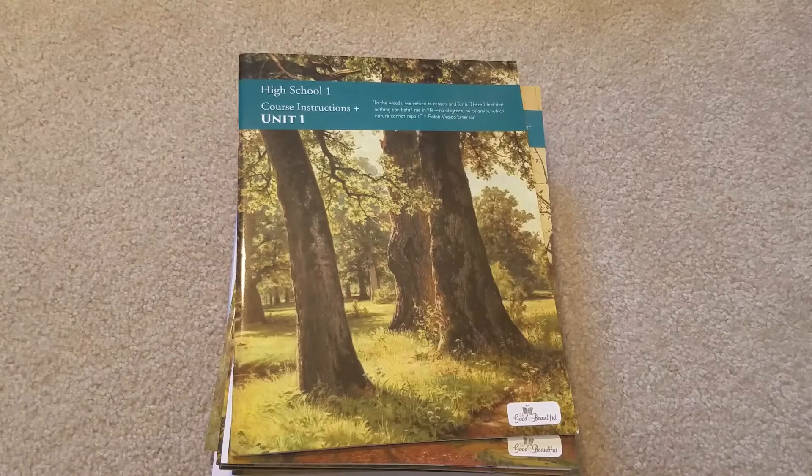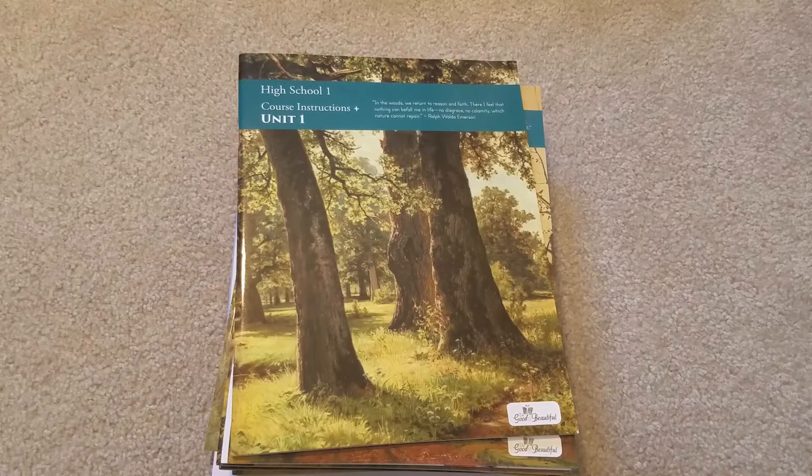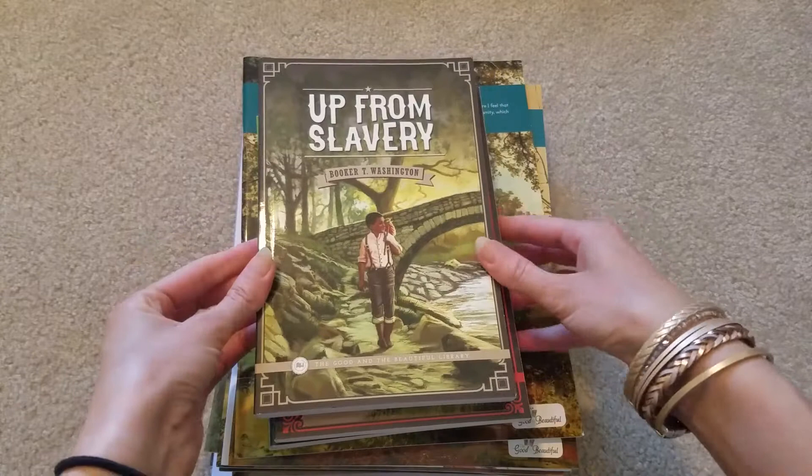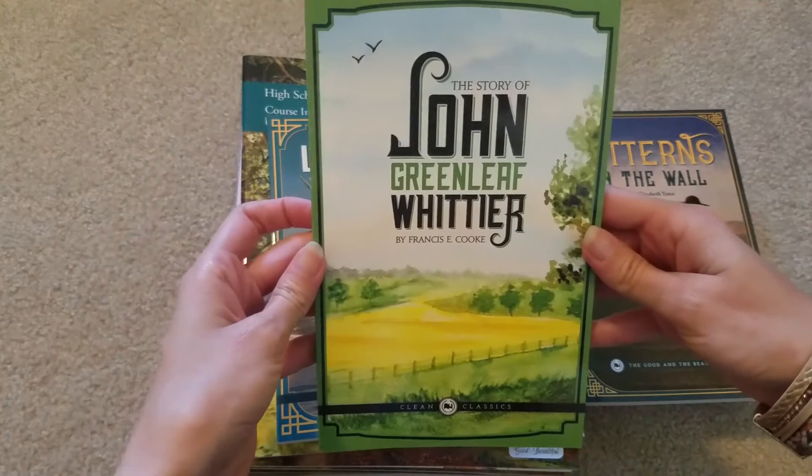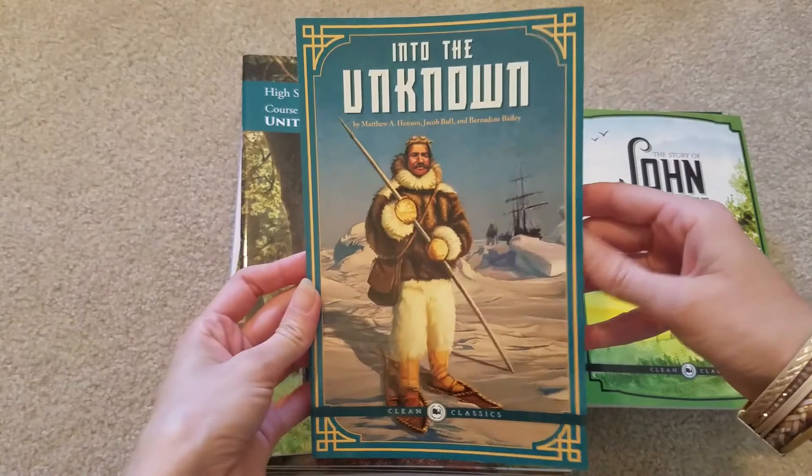Along with that, it comes with five books. So I'll go through those. The first one will be Up From Slavery, Just David, Patterns on the Wall, The Story of John Greenleaf Whittier, and Into the Unknown. So this is my language arts for my ninth grader this year.